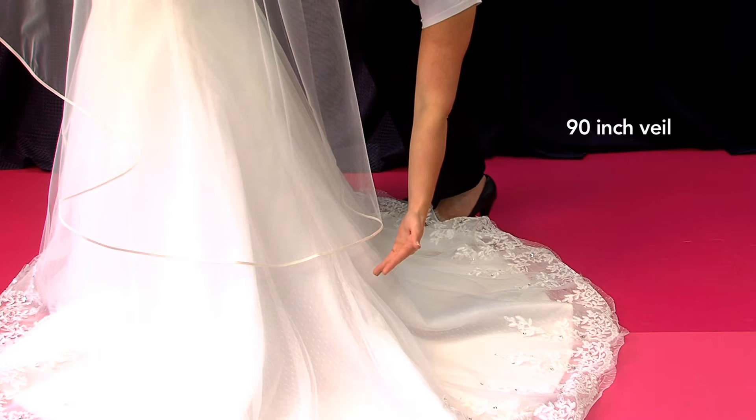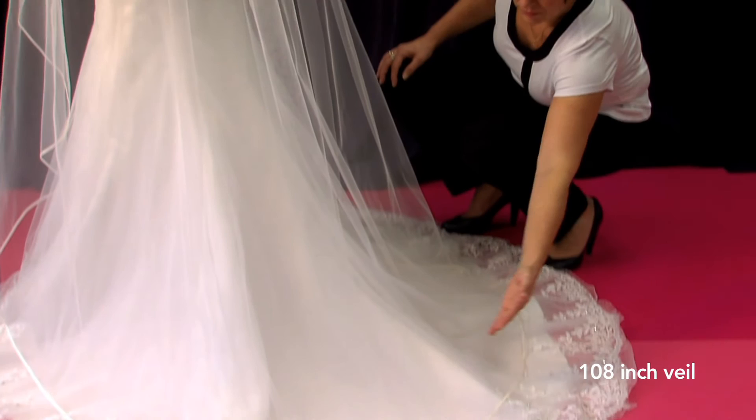This 108 inch size gives a small train. You would use this for a dress that has a small or no train.